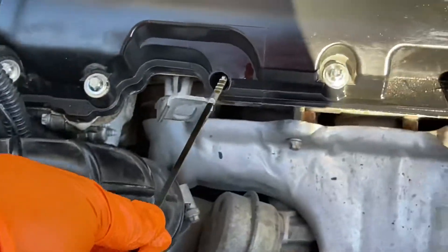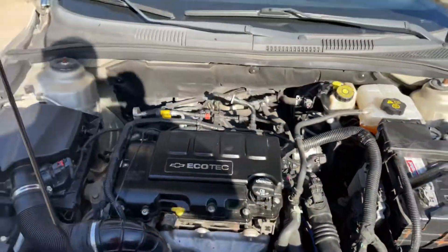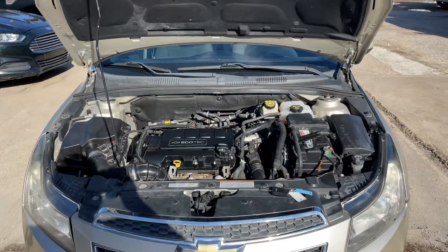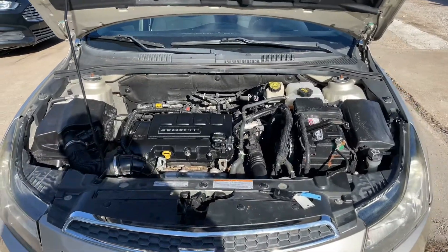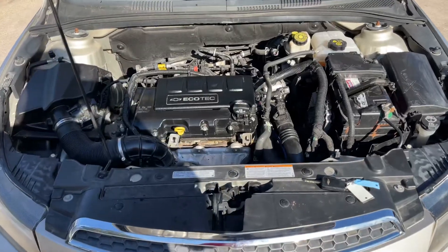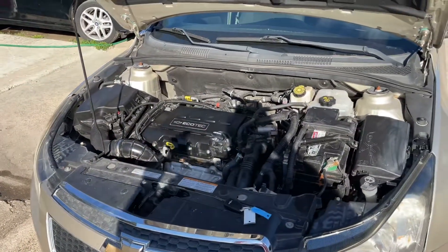That is how you check the oil properly — how to properly check the oil on a 2011 and up Chevrolet Cruze. Don't forget to hit that like and subscribe. Follow the channel for more tips and videos like this. Thank you so much for watching. Have a wonderful day.